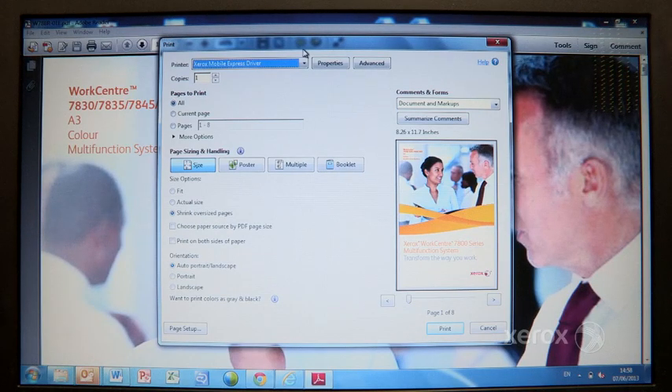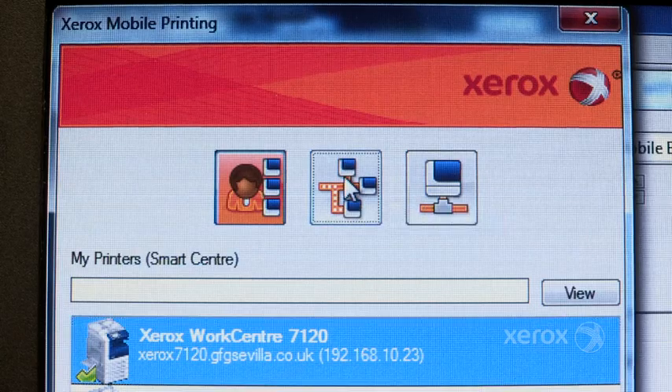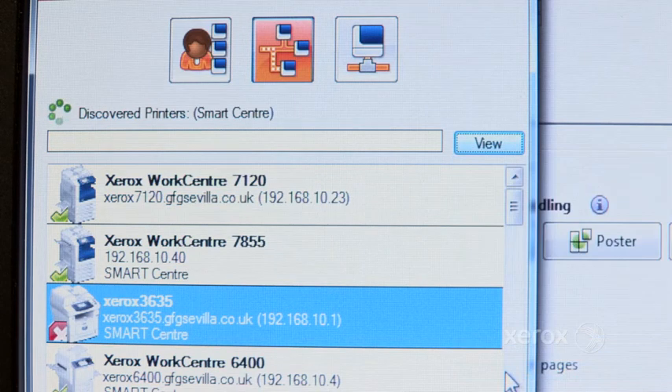This PostScript-based driver has all the familiar functionality of a normal driver, but with the added benefit of being able to print to all the devices on your network, including non-Xerox devices.